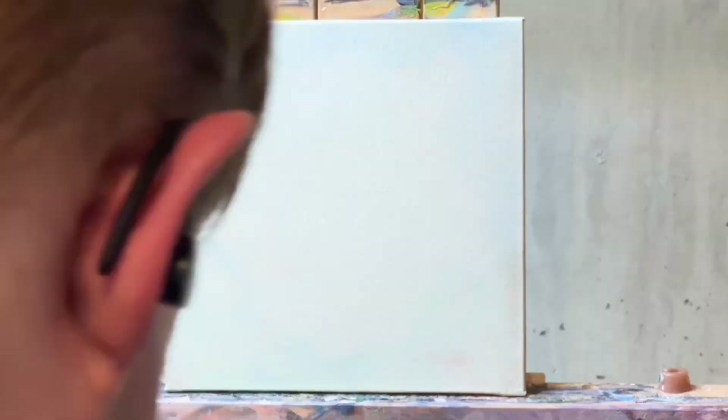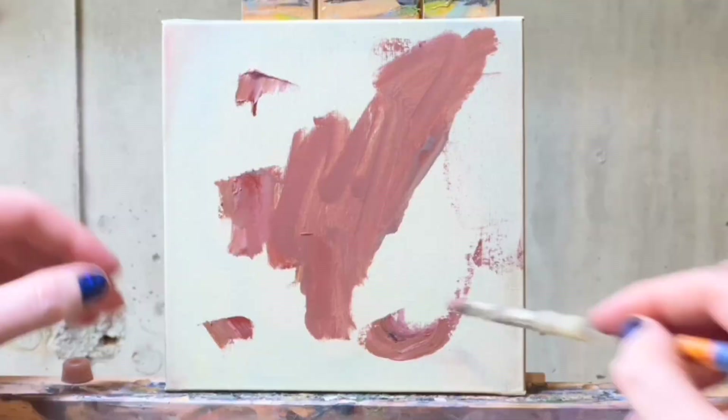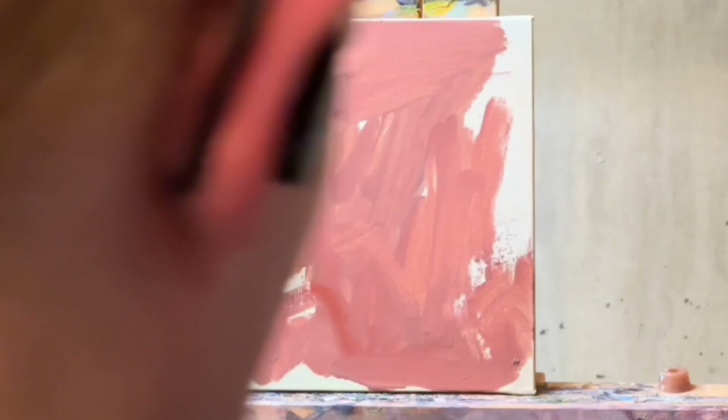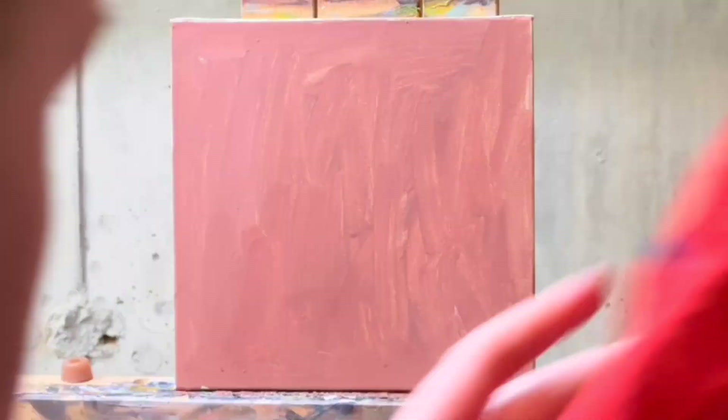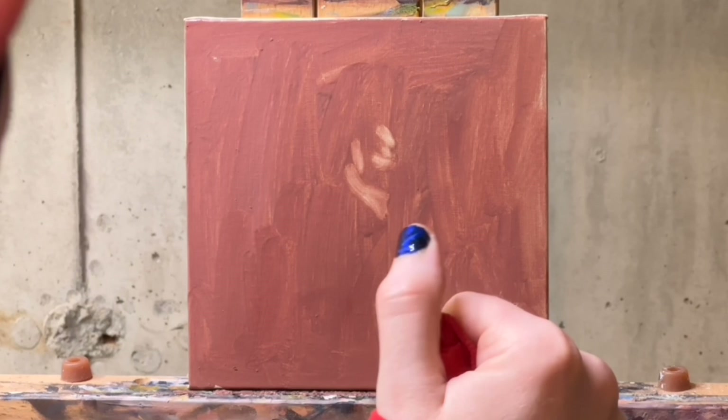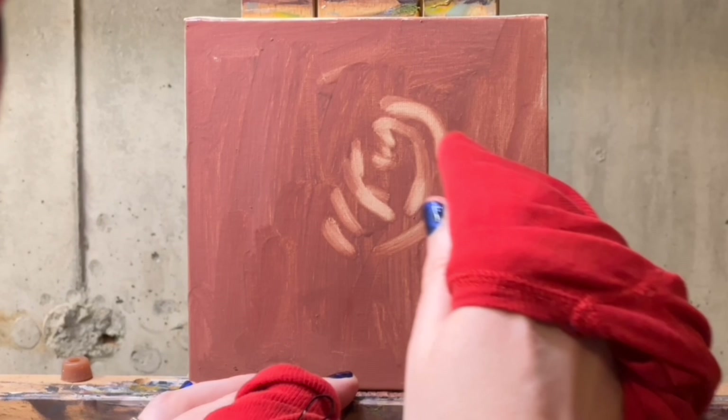I saw on an Instagram account called Paul Foxton — P-A-U-L-F-O-X-T-O-N — I'd seen other people do this technique, but it finally clicked for me to try it myself. Basically you thin out an appropriate shadow tone of the rose, and then you get a piece of fabric, such as your old washed but very old underwear, and you scrape out the lit portions of the rose.